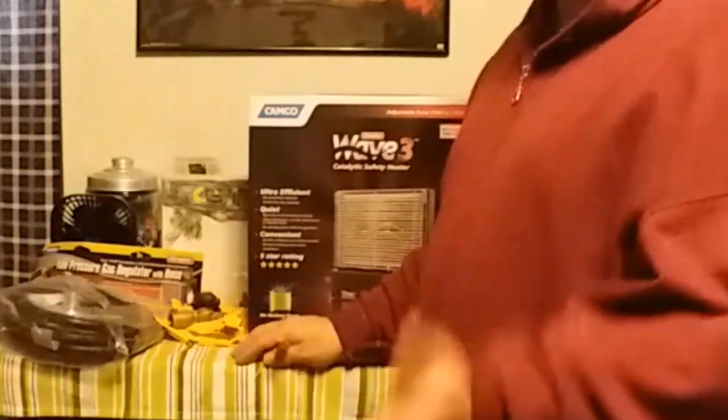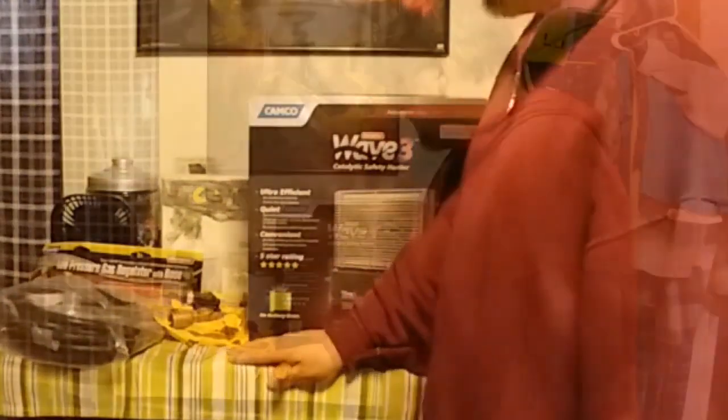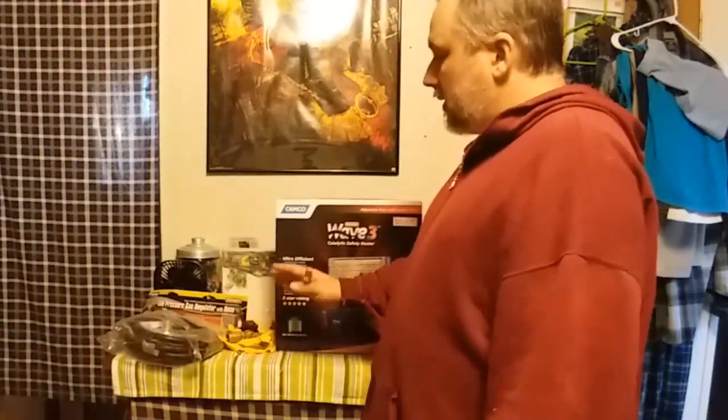I don't intend on living in a lot of cold areas when I'm in the RV. However, right now I'm working on the bus and the heat I have is a quartz infrared heater. It's just radiant heat — just enough to take maybe a few degrees off.